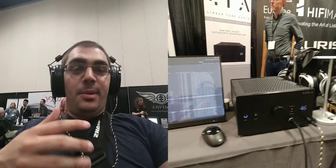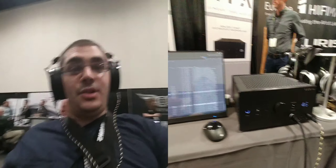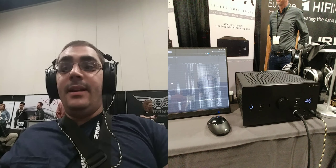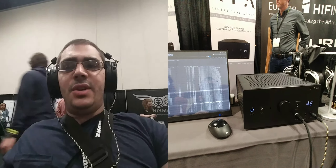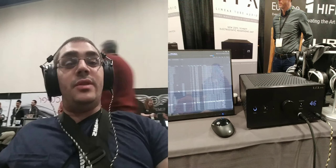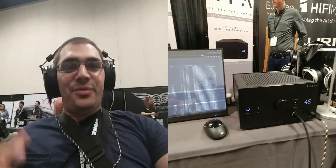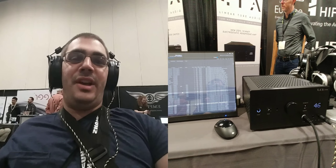With this amplifier, which is able to run both the Stax SR-009 phenomenally well, as I heard yesterday, and this new Odyssey prototype, I appreciate just the power it's bringing to the table — the level of texture and resolve. I'm getting the full peaks, the full output from the system as well. It doesn't sound compressed.